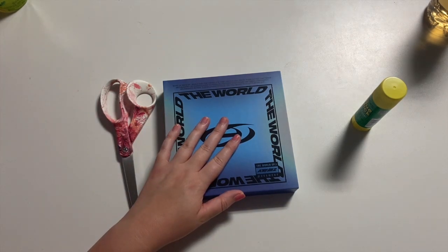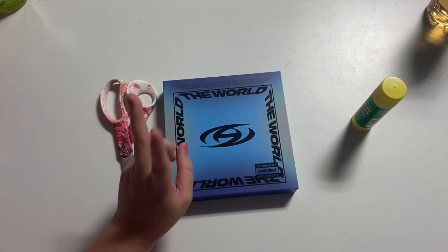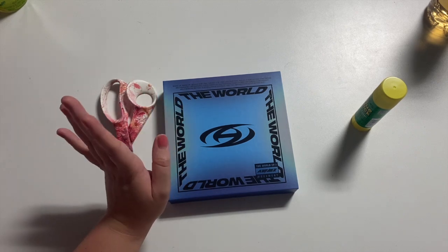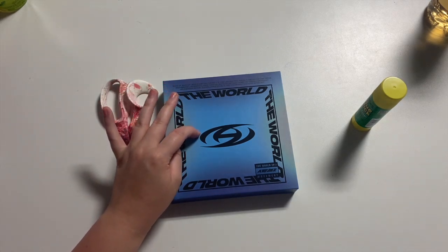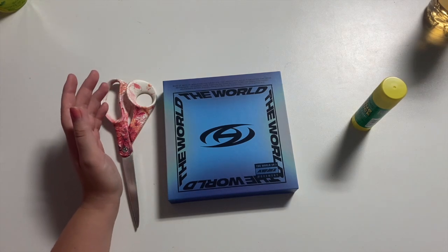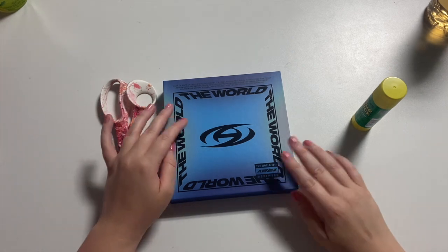Today we have the new ATEEZ album. For those of you that don't know, Seventeen is my number one group but ATEEZ is my second favorite — I really really love ATEEZ. Recently I have been in possession of many many copies of this album, literally hundreds, not all of them mine — a couple of friends asked me if they could order to my house. I also just entered a fan sign for Jongho, which I won! That's on Sunday.